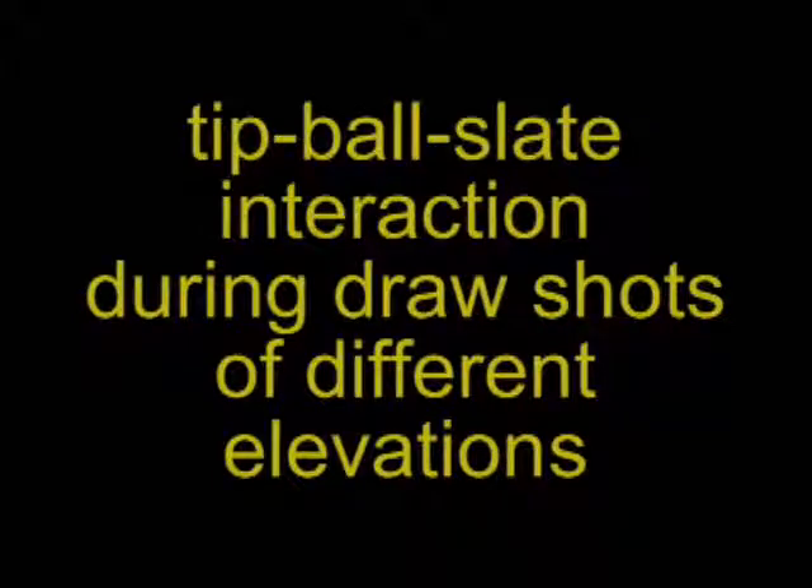With most draw shots, the cue is elevated slightly. The back end of the cue is higher than the front end, so the ball is driven down into the cloth and table. In this video, we want to look at whether or not the tip is still in contact with the cue ball when it bounces off the slate.